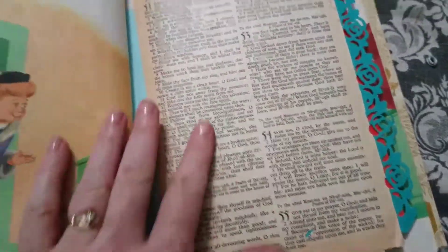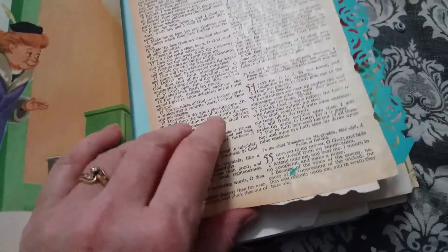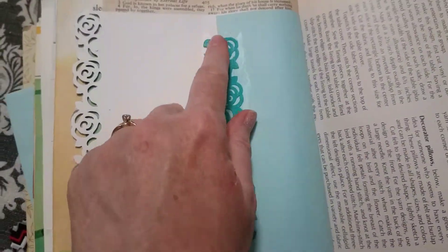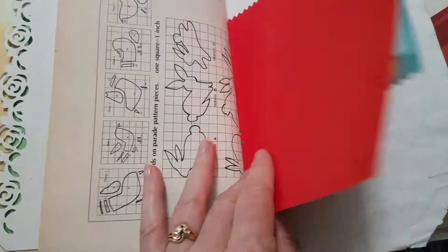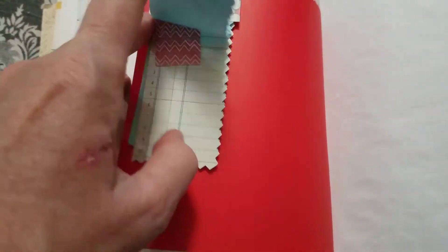I'm going to put a covering of stick glue on it and then dry that so that it will be good, because it will break easily if you don't do that. So I'm going to put this down the middle here — it's one of my punches. I made a little flip-up.